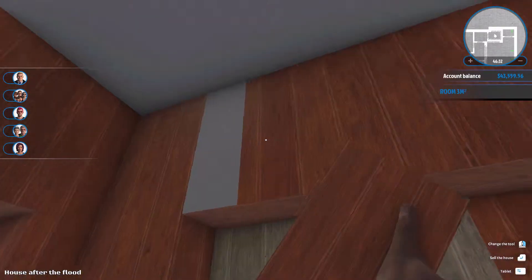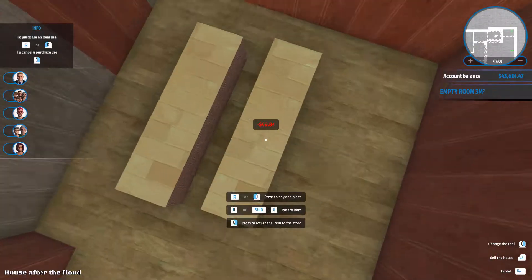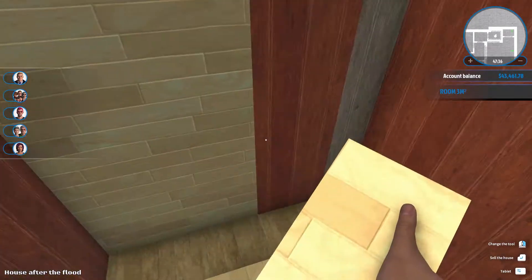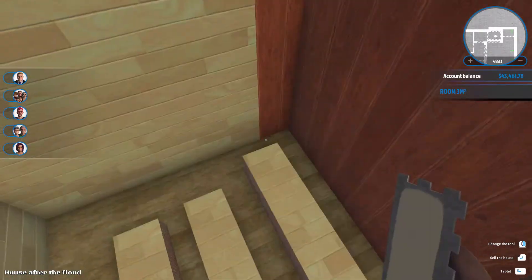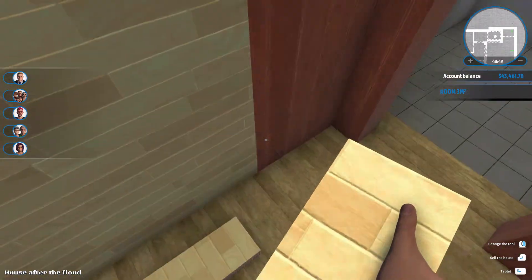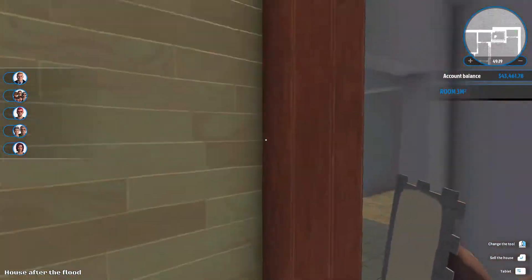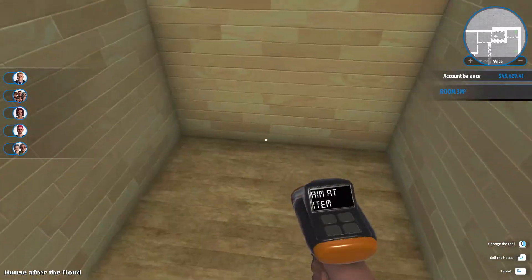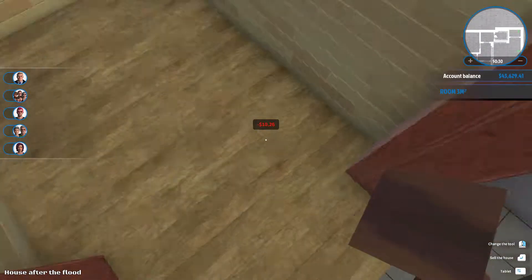I'm just placing some tile down. I decided to add these instead because, if I look at it now, it actually does look nice - it sort of lights up the room. I was actually wondering how to use the sauna, but you cannot use it - it's just a decorative thing. That's something I really want them to add in the game. They need to add more features to use the objects; we need to be able to actually use them.